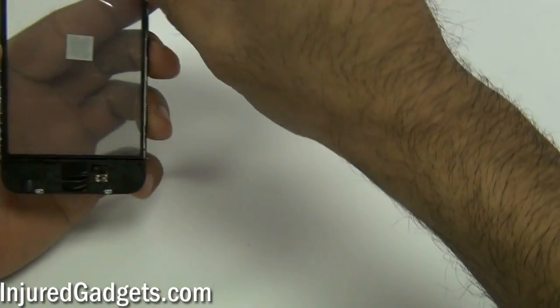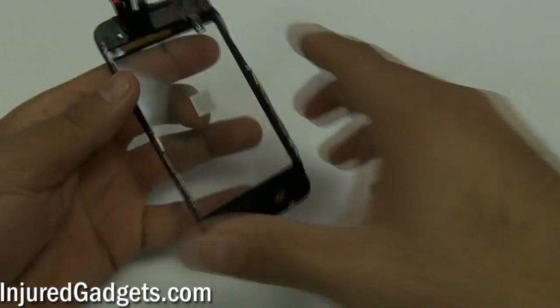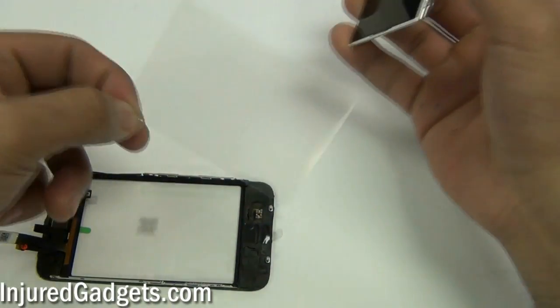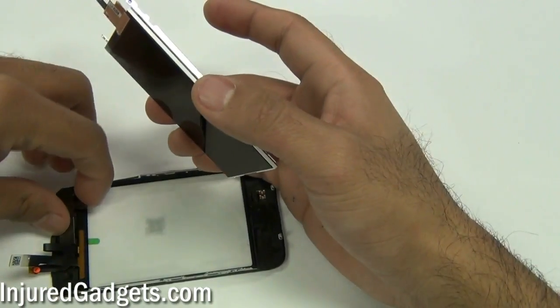Once you have that touchscreen glass seated on the midframe properly, go ahead and remove the little plastic on the back. I generally wait to remove the plastic so that no dust or dirt gets on it. Now you can take your LCD and put it onto the midframe assembly. If you had changed your LCD, go ahead and remove the screen protector that was on there.